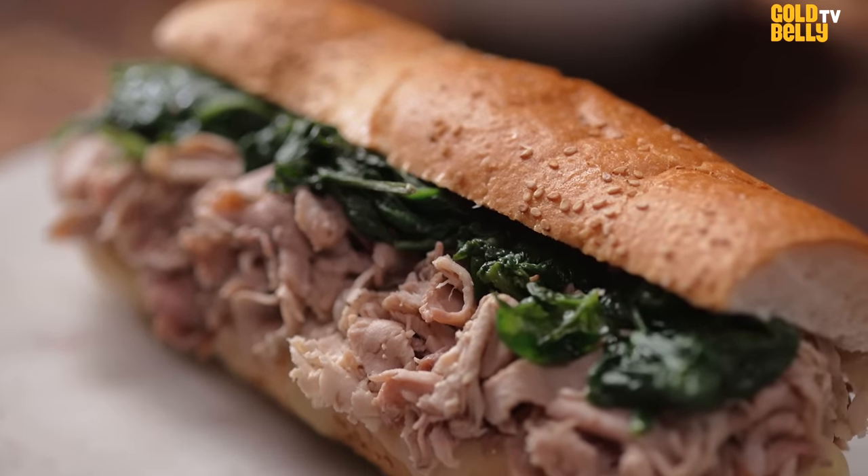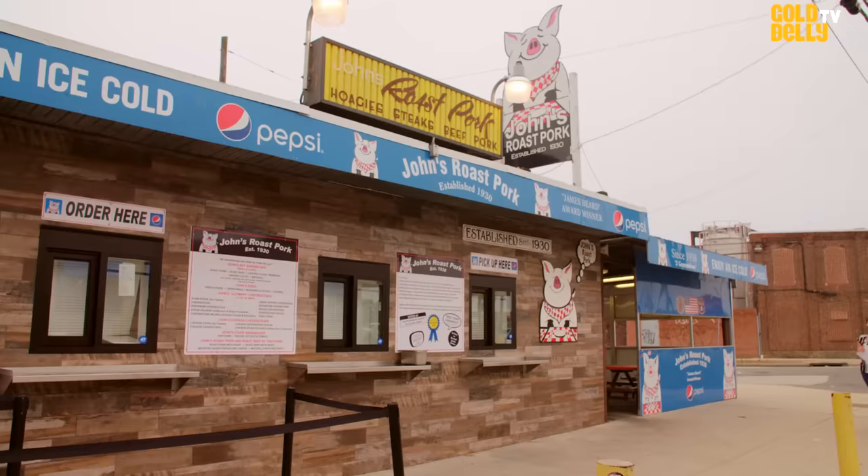My grandfather took it from Abruzia, Italy, when he immigrated in 1918, opened a small wooden shack and sold his roast pork and meatballs out of that wooden shack from 1930 until my parents took it over.